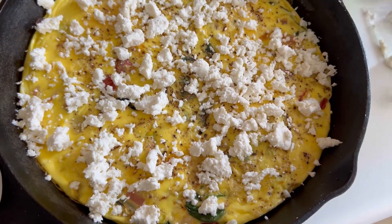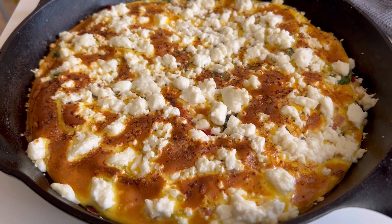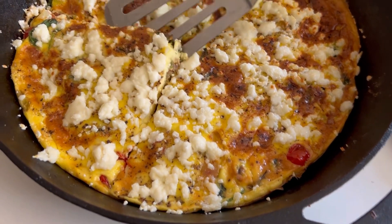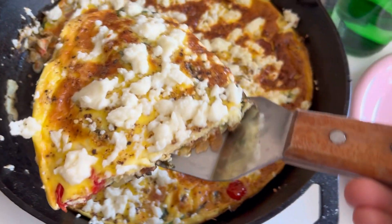It will flatten out when you take it out of the oven. Here I just topped it with a little bit of Cotija cheese — I just had some left in my fridge — and I put it under the broiler for like a minute. And this is the finished product and it is absolutely delicious.